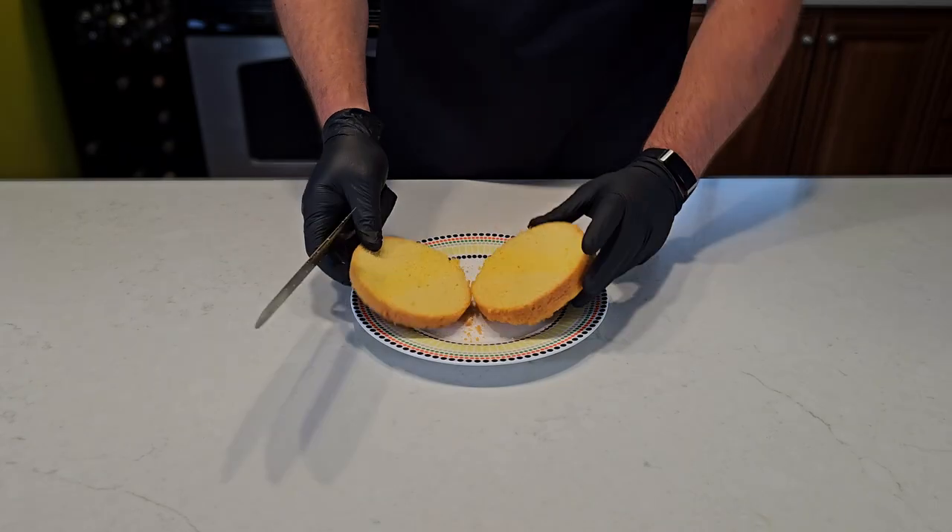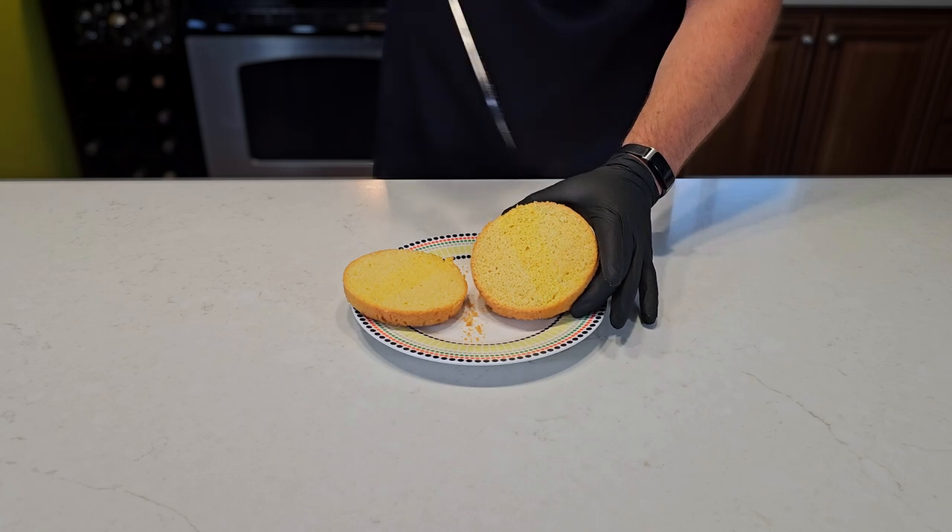If the eggs weren't school bus orange, you'd get a better sense of the saffron lying through the center. Let me know if you see it. A little dense, but it's done.